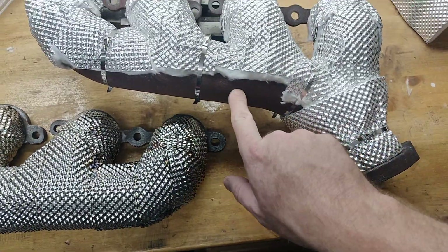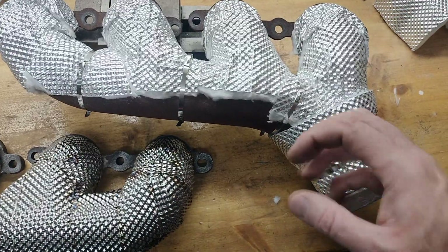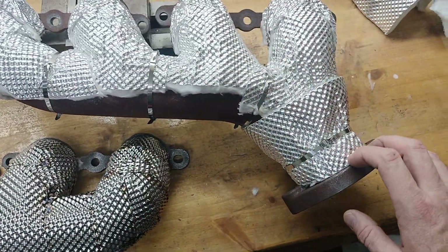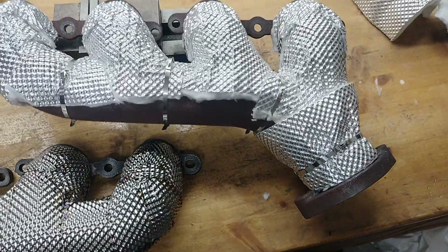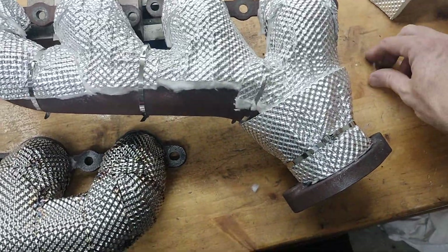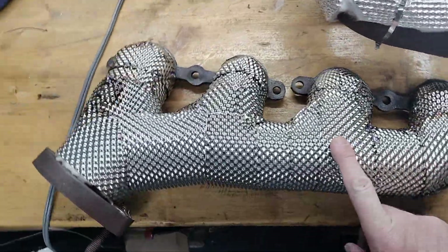What I learned just tonight: on a cast manifold you don't want to fully encapsulate it — the manifolds need the ability to shed that heat. At least cast manifolds. The regular aftermarket tubular manifolds don't have that same issue.